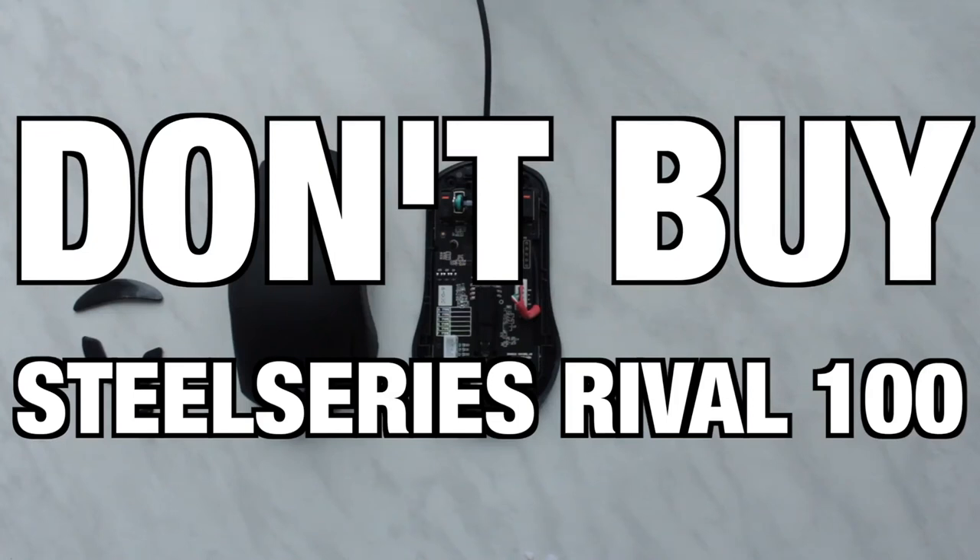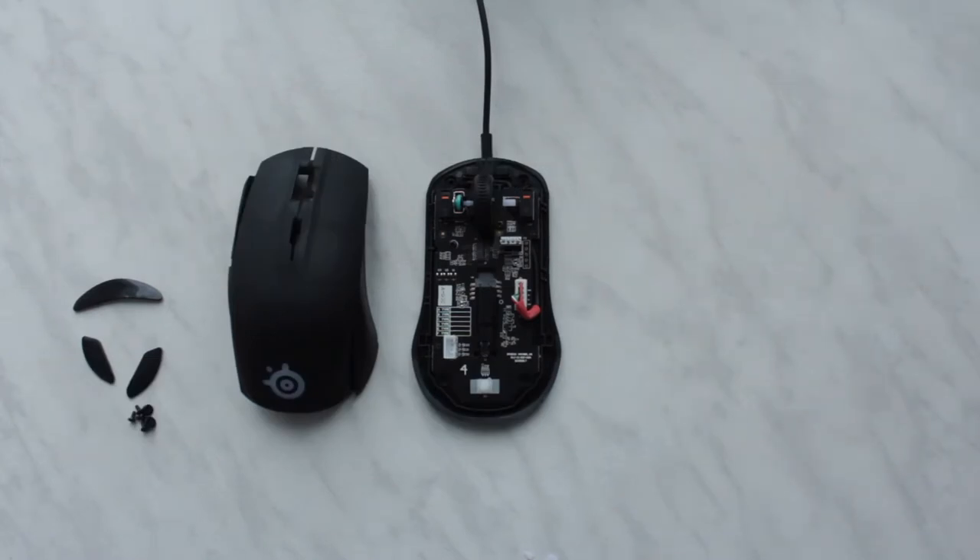Hello guys, in this video I'd like to share with you my experience with the SteelSeries Rival 100 mouse, and as you can imagine from this shot, it isn't a very pleasant one. Please excuse the different microphones in this video.